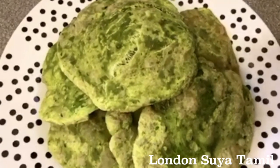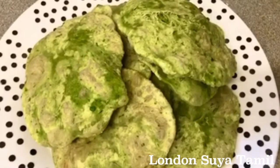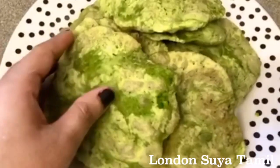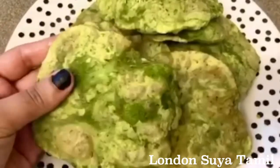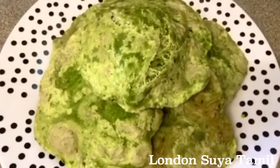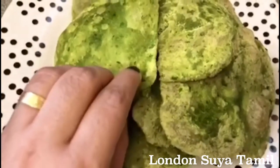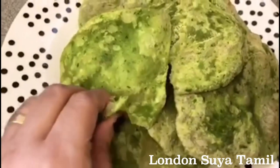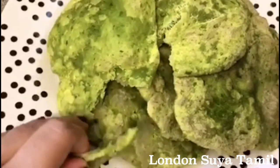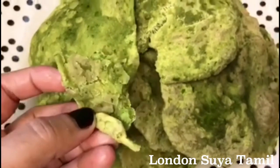I am going to do a kitchen recipe. I will cook it and show you how I will do it.